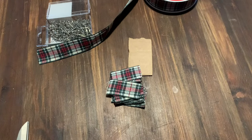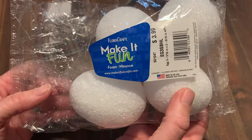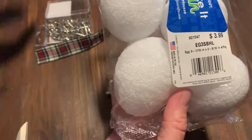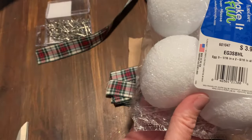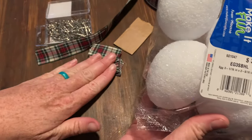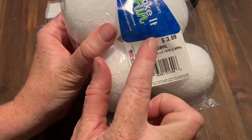I just realized I didn't show you guys the kind of egg we're using. I got these at Hobby Lobby — they love their sales. There are lots of different sizes; the ones I made before are a little bigger but it doesn't matter. You use the same size little fabric pieces anyway. This set of four eggs was $3.99, pretty inexpensive.